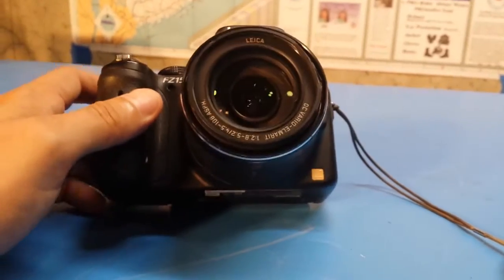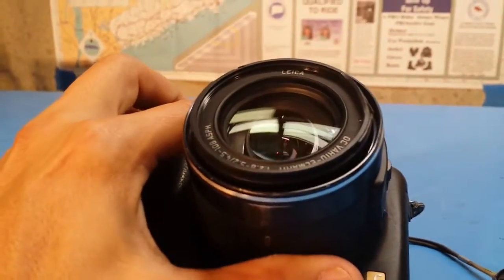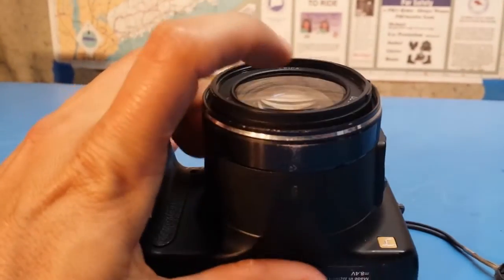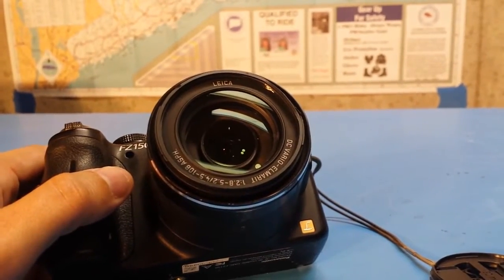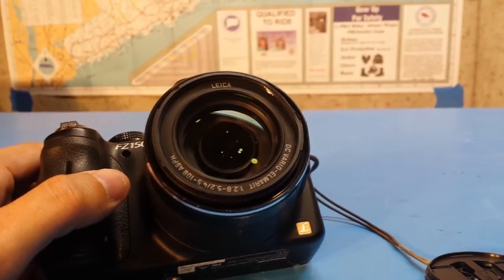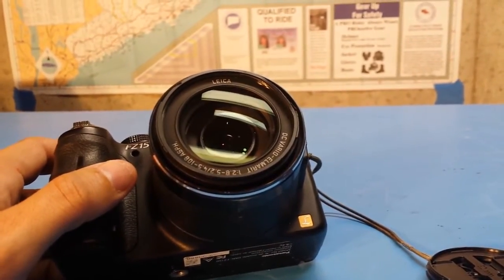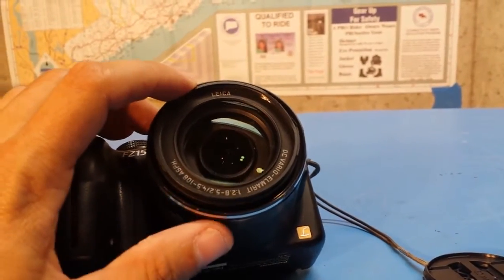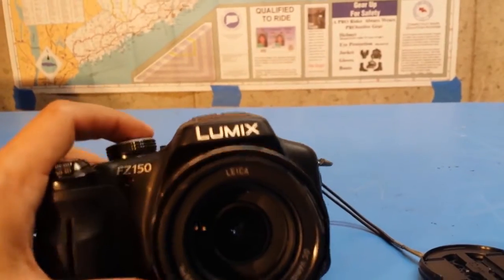The biggest problem is it's probably not going to be visible in this video, but there's a chip in the actual lens surface. That chip is causing all kinds of problems with the autofocus and things like that, and if you notice in a few of my recent videos you can even see a little fuzzy spot in the video that's caused by this chip.